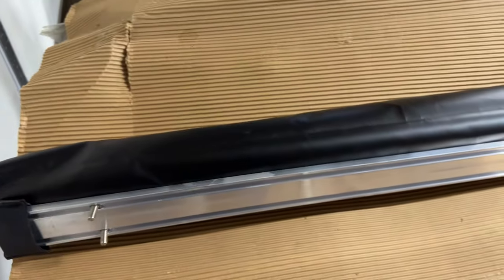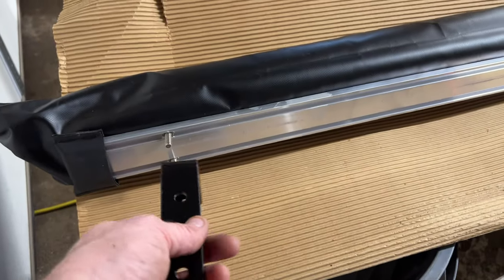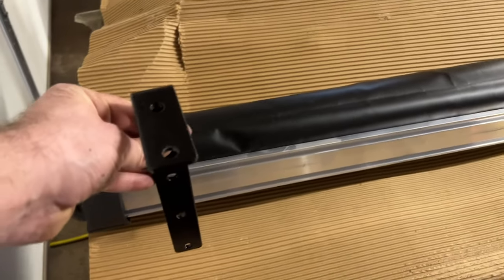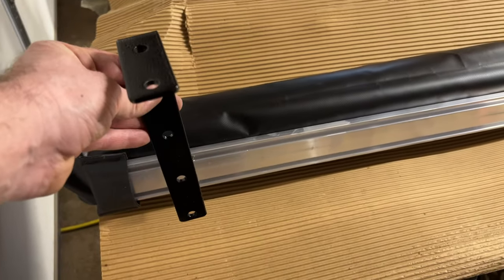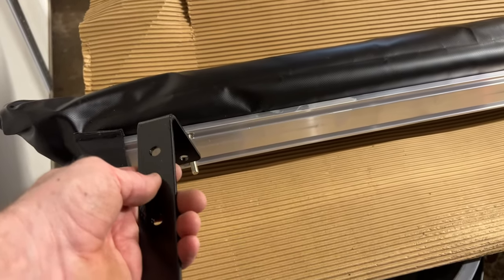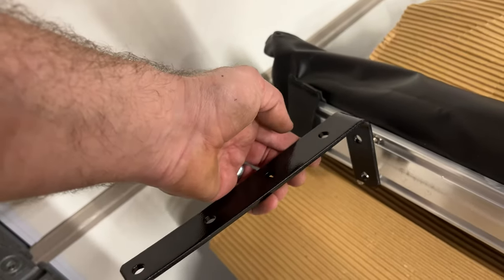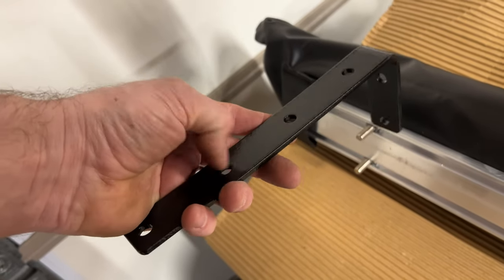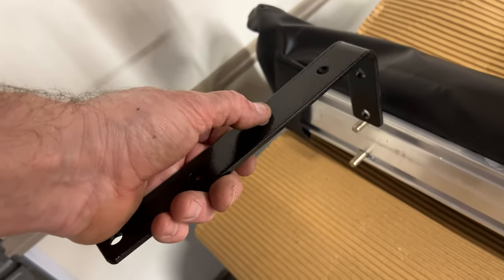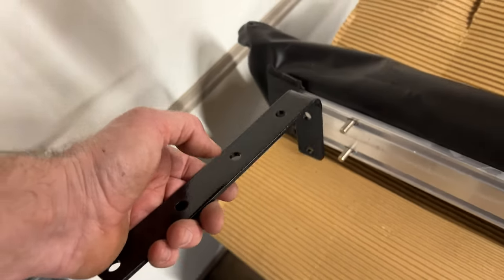Once you get the bolt slid in, the next step is pretty simple — we've got our bracket. You can put it whichever way gives you the clearance or position you want. Because I want to go out a little to clear the end of my trailer, I'll do it this way. This is the profile for the back bracket — I'll have to cut a little bit back here just to clear my solar panel, then bolt it through. I need to drill these a bit bigger and cut that back bracket, but let's get it mounted up.